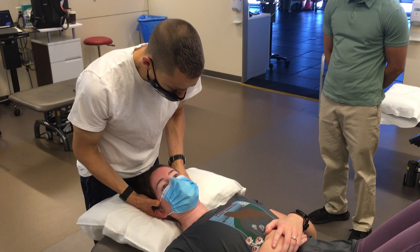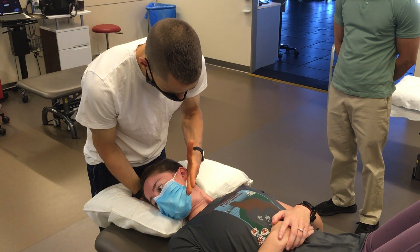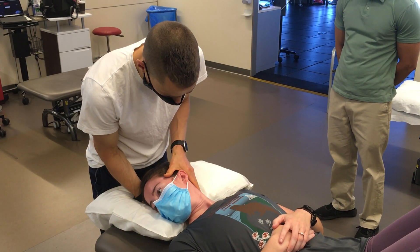I'd say that is pretty good. And the line of our mask actually shows it pretty well.